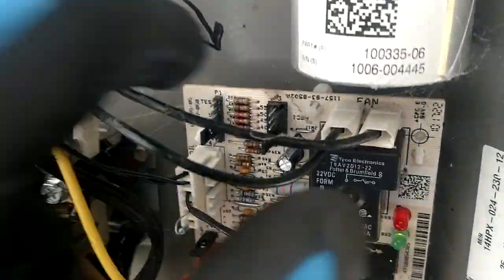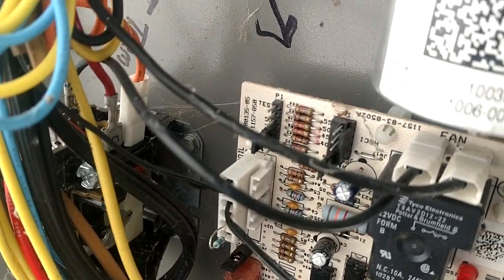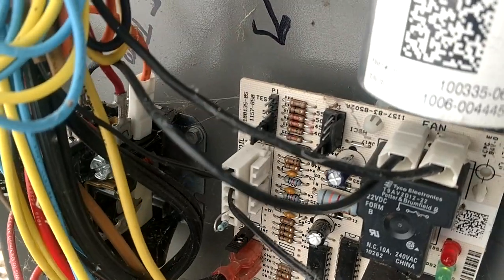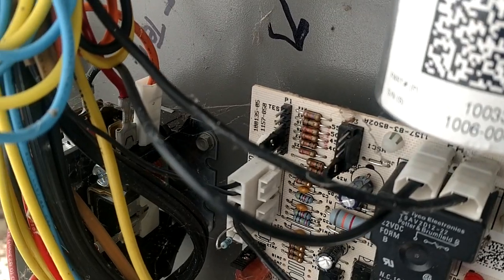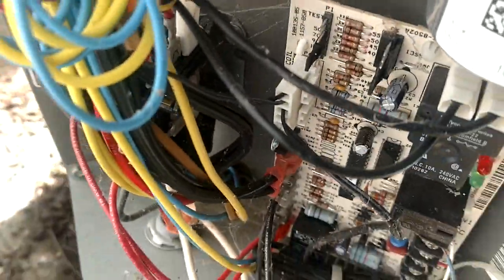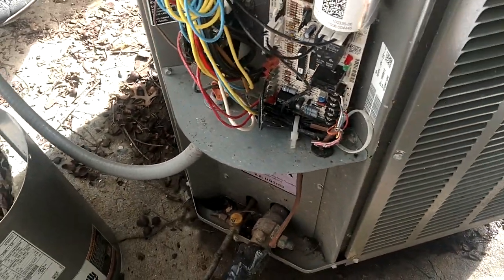And if you test your defrost — you take that jumper off and test the defrost — it initiates a cycle. That means your board is okay, and you just want to make sure that you go ahead and set it back to the 4th and 5th pins down. Not the 3rd and 4th, or you'll be back on 50 degrees. So whenever you're testing a defrost, it's very important to make sure you do get that back on 70 degrees or they're going to have problems.